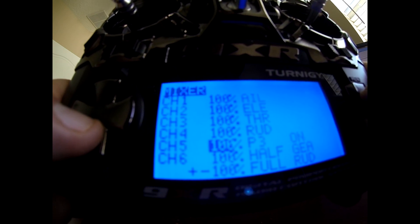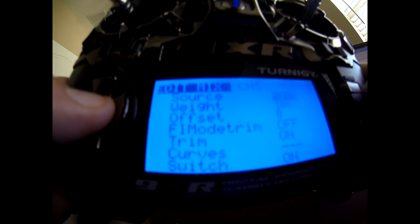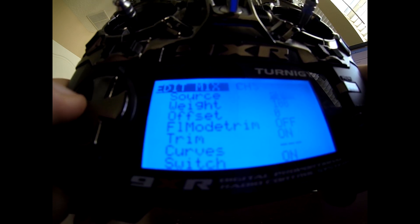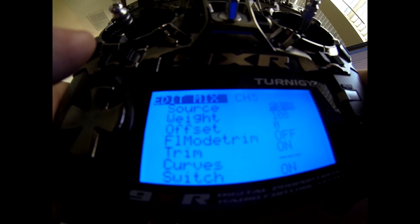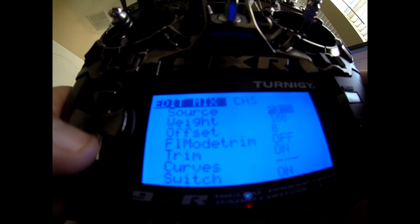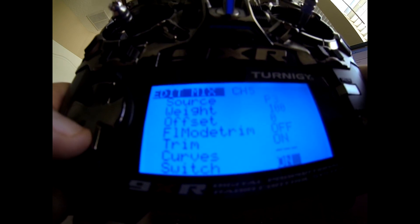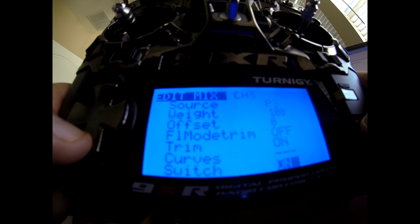Channel 5 is our X1 input for gimbal control, or you can use it for gain control in NAZA software. Going into this mix, set the source to P3. P2 would be the knob to the right above the throttle, and P1 is the knob all the way to the right near the three-position switch. I prefer P3 because when I'm at roughly 50% throttle hovering, I can reach up and change the gimbal position as needed. Weight needs to be 100% and the switch is set to ON — so the knob gives full 0–100% signal spread.